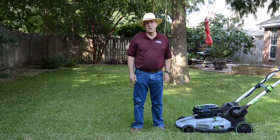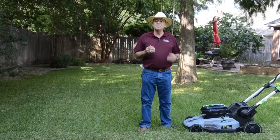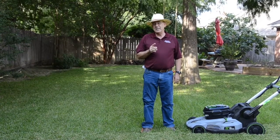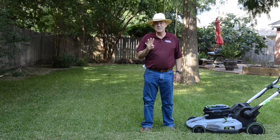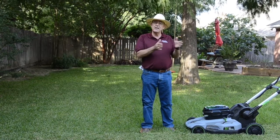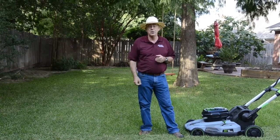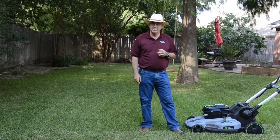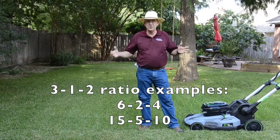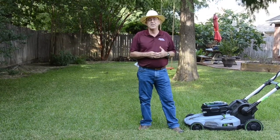You want to have the pH and those nutrient levels as right as you can. If you don't have a soil test, what you most likely need is nitrogen — that keeps the lawn growing healthy and looking nice and green. That's the first number on the bag. In general, we need about three or four times as much nitrogen as we need phosphorus, the second number on the bag. Potassium comes in between those two. Extension recommends fertilizers like a 3-1-2 ratio or 4-1-2 ratio.